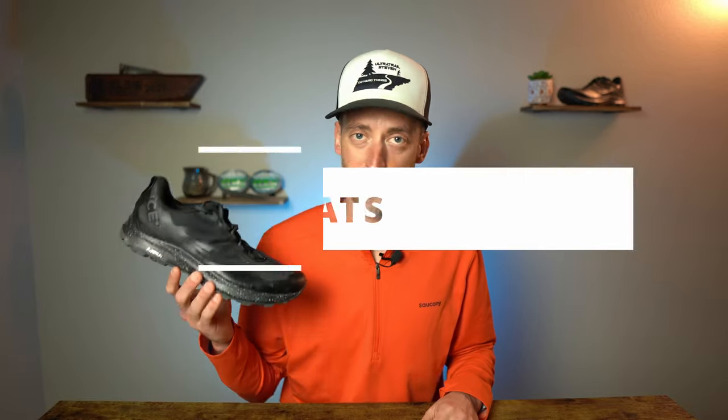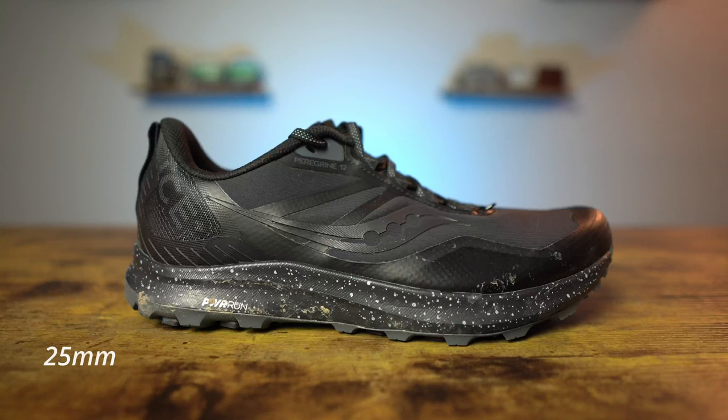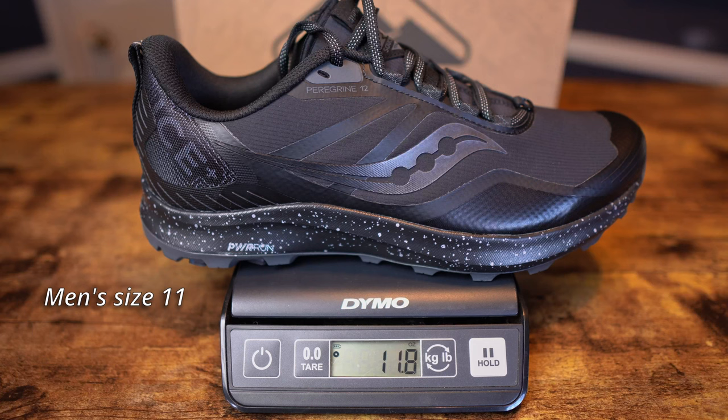First up, we're going to talk about the stats of the Peregrine Ice Plus 3. It is a neutral trail running shoe. There is definitely a fair amount of twist to the shoe. It is made of vegan and recycled materials. For the stack height in the rear, we've got 25 millimeters, and then in the forefoot, we've got 21 millimeters for a four millimeter drop. As for the weight, men's size 11 weighed in at 11.8 ounces or 335 grams. By no means is that light — it is a heavy shoe and it feels heavy underfoot when running, which we'll get to later on.